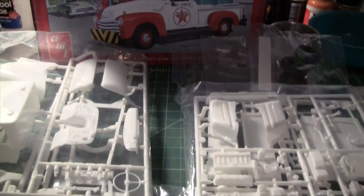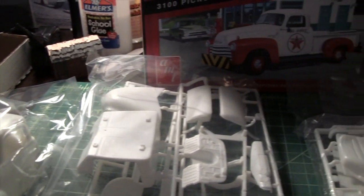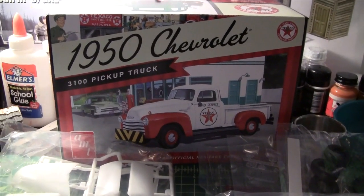Alright, so let's get this build rolling. Until next time folks, remember — keep the glue on the styrene. Hope all is well.